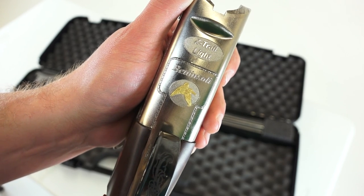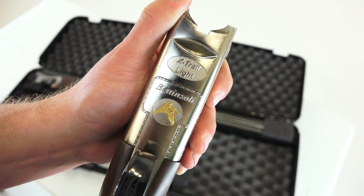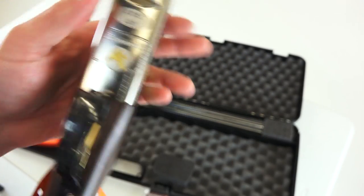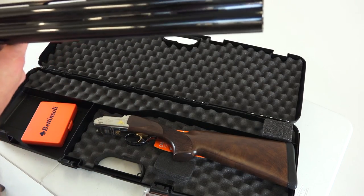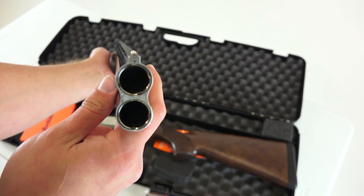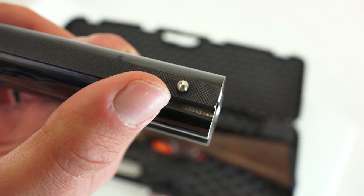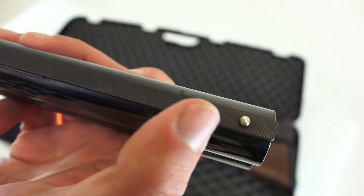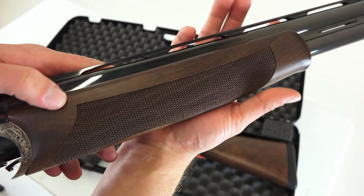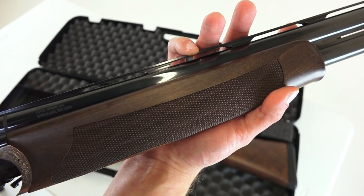Overall, the shotgun itself is very, very lightweight — something you could definitely walk around in a field hunting with all day. It looks nicely made too. We've got a little bead sight up front, and the top of the barrel is checkered, which will eliminate any glare when you're trying to find your bead while hunting. We've got the fore grip here on the shotgun, and this detaches.